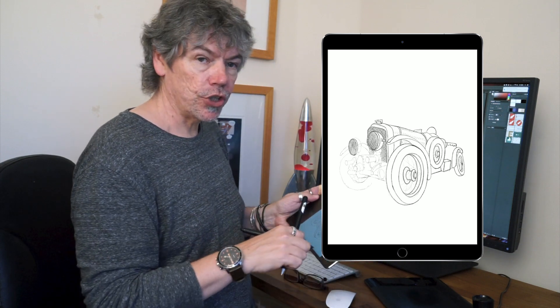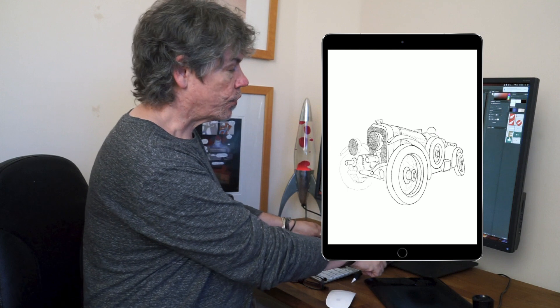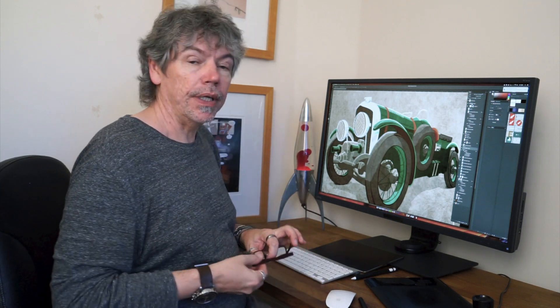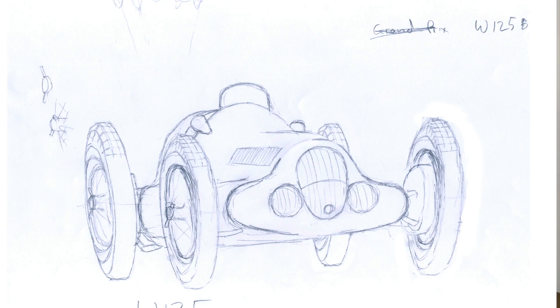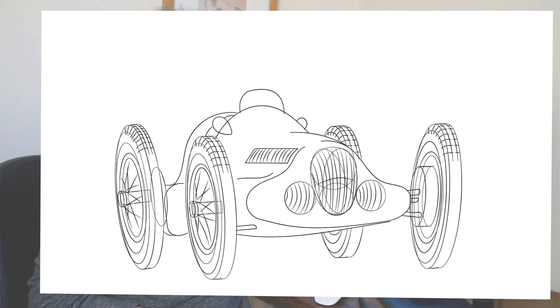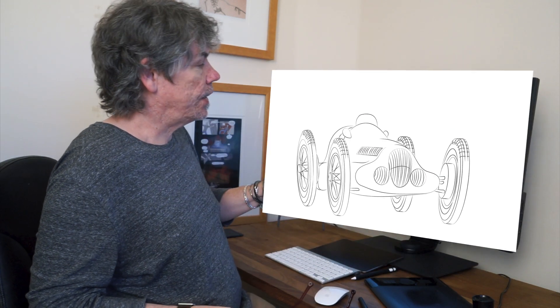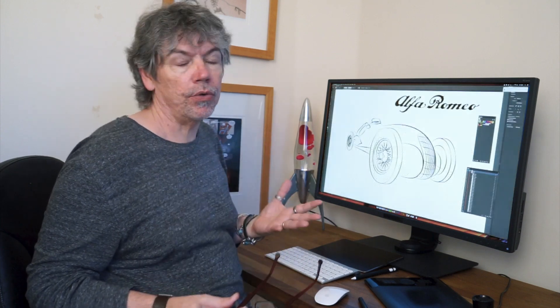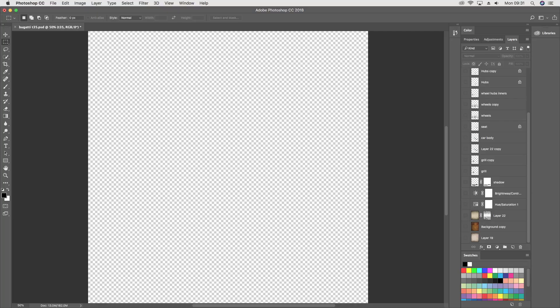Once I've created the illustration in Procreate, it then goes across to my main machine, which is either a Mac or a PC — I work with combinations of both. And it goes into Illustrator, where I redraw all the line work into vectors. So all my line work is done in there, and then that is moved across into Photoshop, where I do the coloring and the texturing in the background.